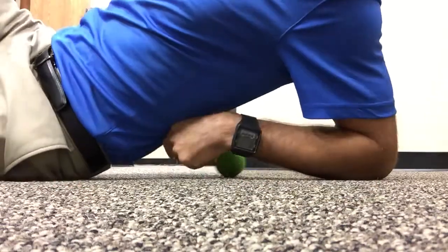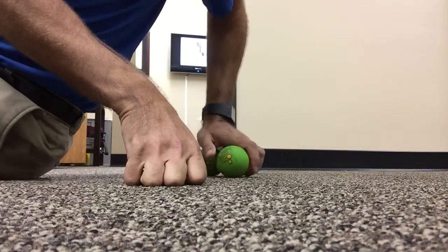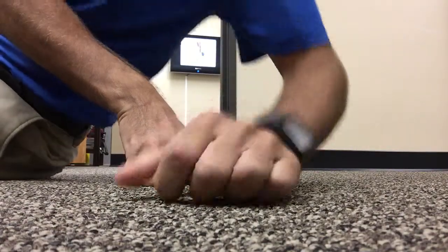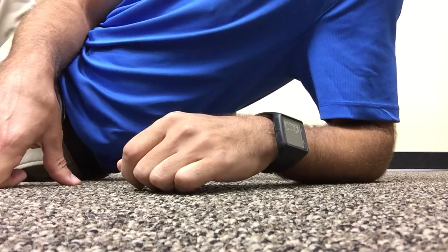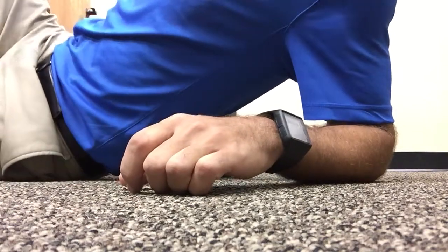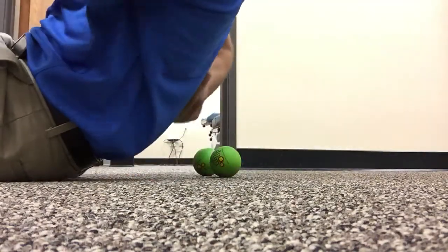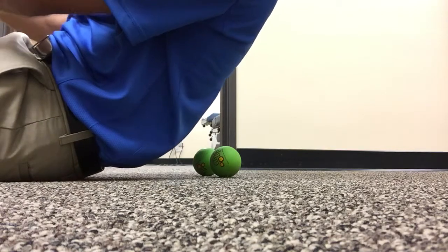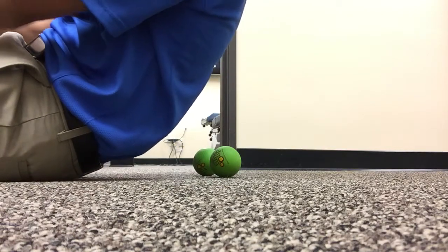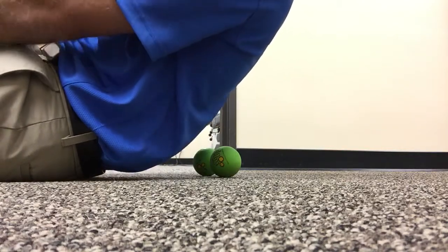It's Monday morning. Every morning when I get into the office, the first thing I do is get on the computer, check email, check the schedule, and plan for the day. After I'm done with that, I know that my mid back — my thoracic spine — has been stuck in this position of flexion over the weekend and through the morning checking emails on the computer.